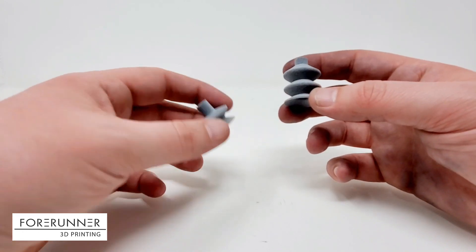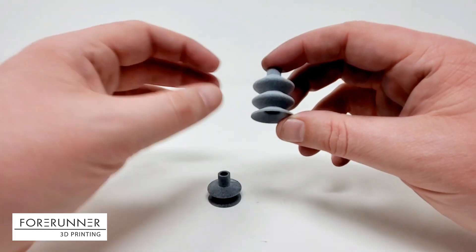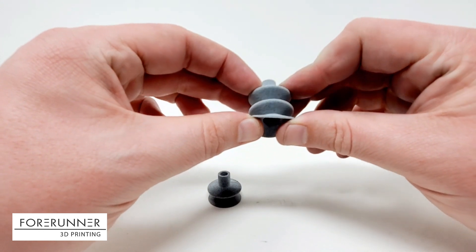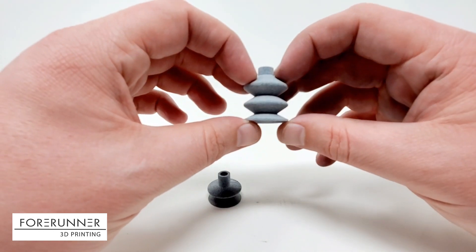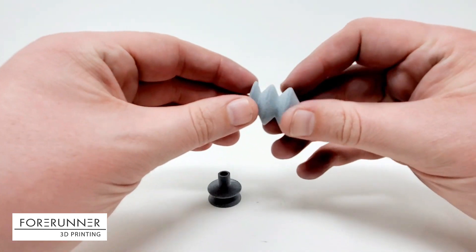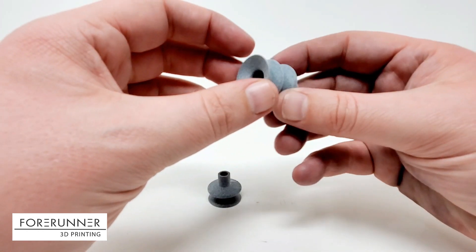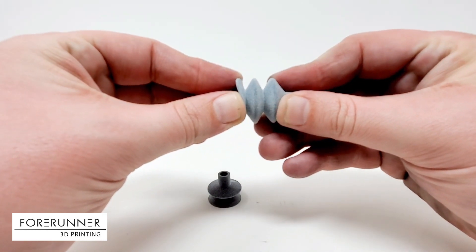That immediately led us to start experimenting with suction cups. Considering the other half of our business is machine design, we get into a fair amount of applications for automated equipment involving suction cups and various vacuum applications. So we wanted to design our own suction cup. This is a standard double bellow suction cup — we took the design off of one of the major suction cup manufacturers' websites as a starting point.